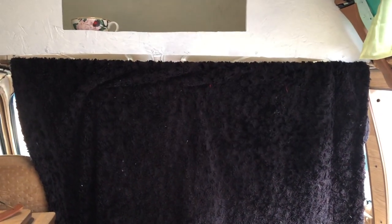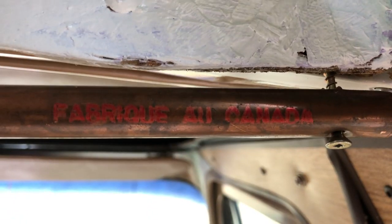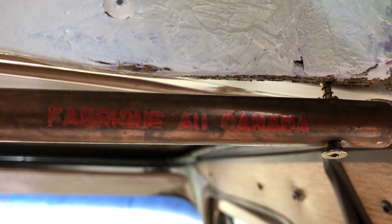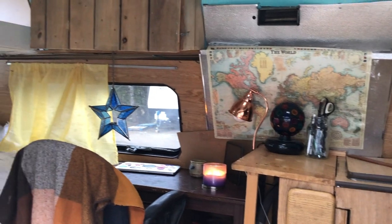I used a really heavy black blanket for the front, and that works really well for blocking out any light or vision from the front windows. And to put this up, I just screwed in a copper pipe that I found lying around. I thought it looked really nice — it was a really nice color, so why not use it as a curtain rod?